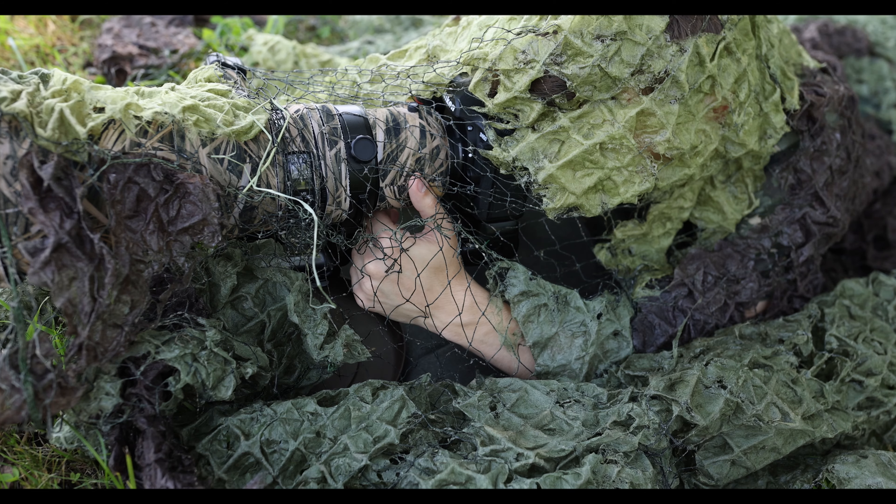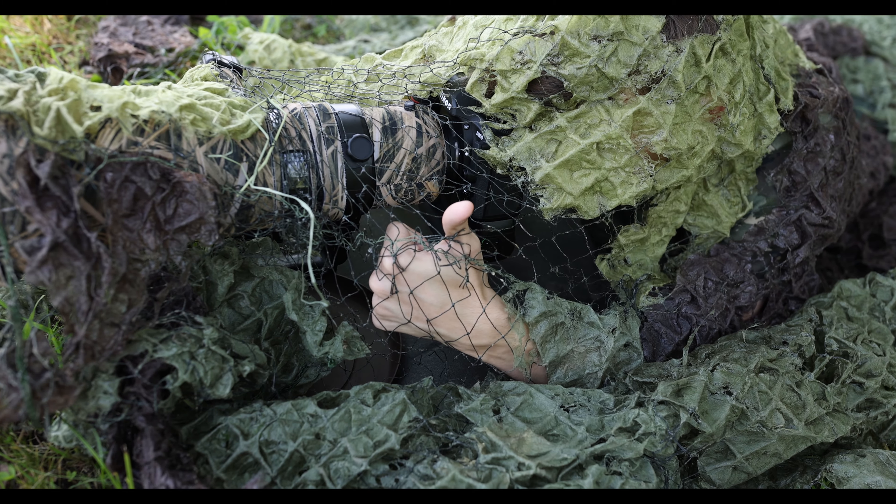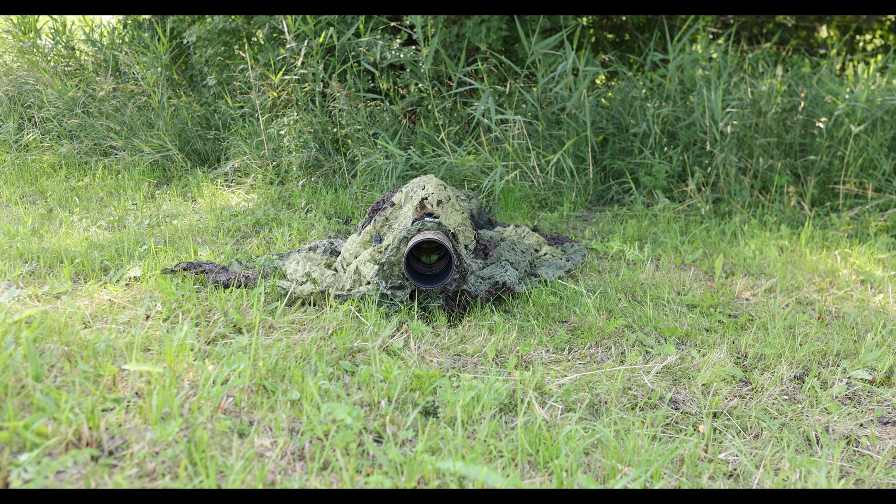The Czech army masking net is probably the easiest one to buy. It looks very similar to the Polish one, but has bigger holes and the strings aren't as strong, so it blends slightly worse. Still, it's a great and valuable option — you can move under it just like with the Polish one.